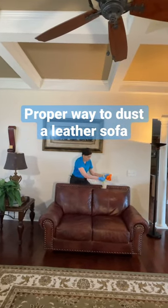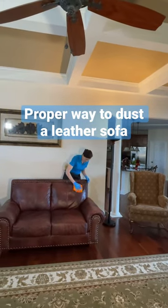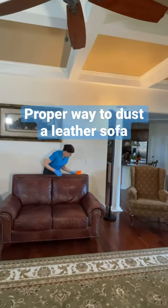The proper way to dust a leather sofa is to use your Swiffer duster and dust the back, the edges, the armrests, and the seat of the sofa, and then using a damp microfiber cloth, just damp with water, go over the outside of the leather until the leather shines. You don't need any chemicals.